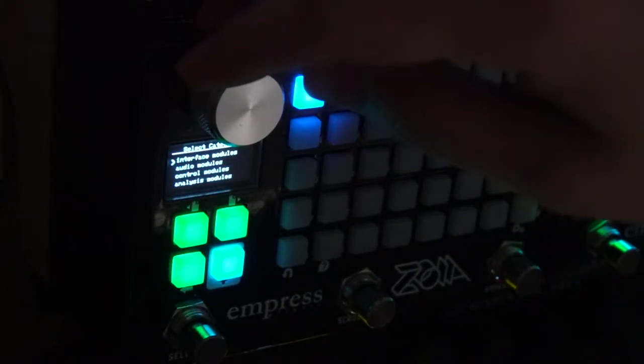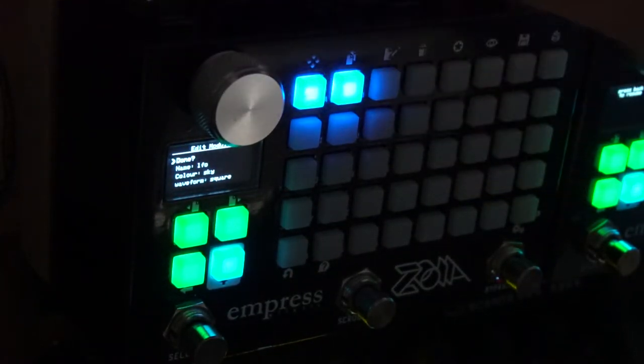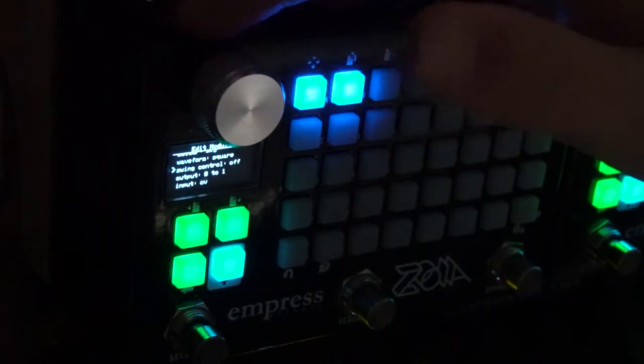Start with the LFO. So you go into control modules, LFO. Automatically it's set to square wave — you'll want to keep it at that. And you may want to activate the swing control, and I'll show you why in a second.